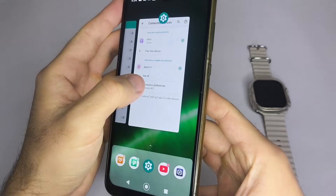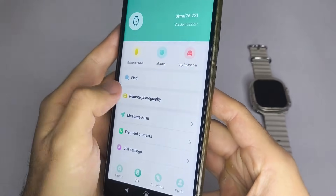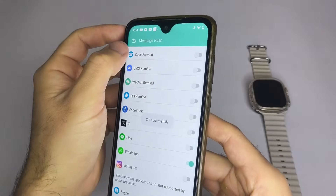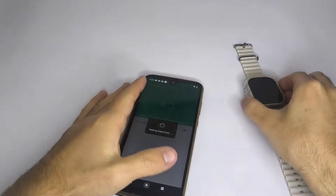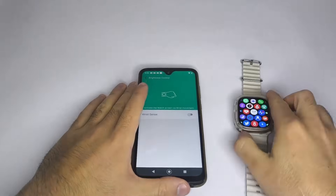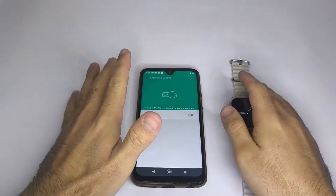Remember, the app I'm using in this video may not be the same one you're using. And that's it! With these simple steps, your smartwatch will be connected to your phone, and you'll start receiving messages and notifications from your social apps. If you found this video helpful, I'd really appreciate it if you subscribe to the channel. Thanks for watching, and see you next time!